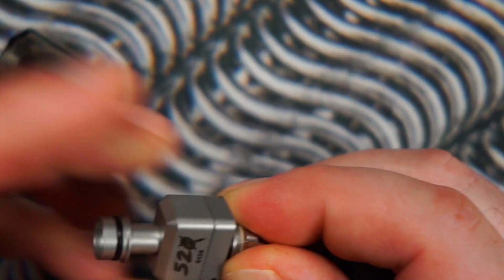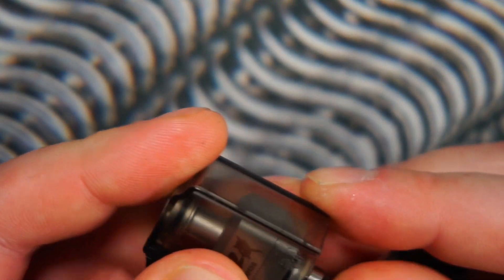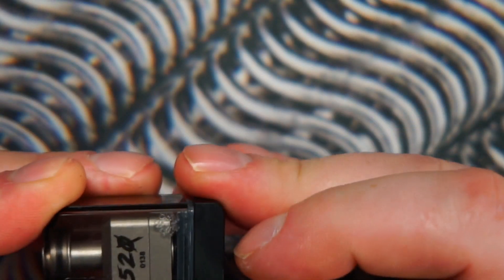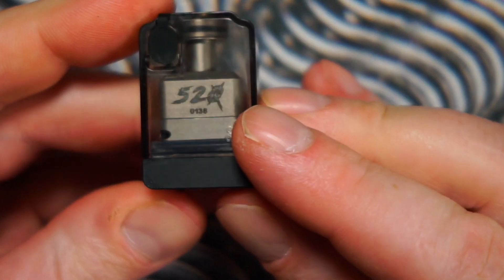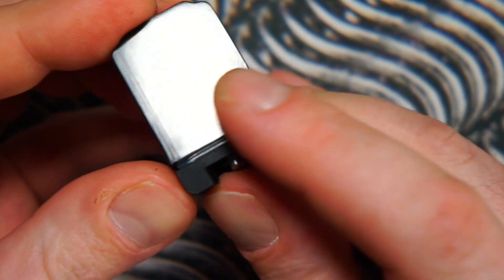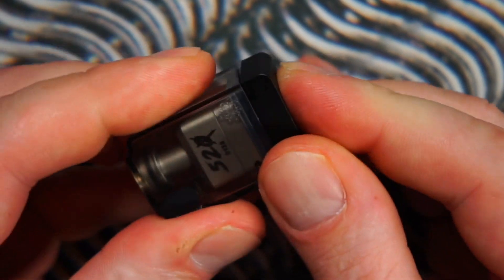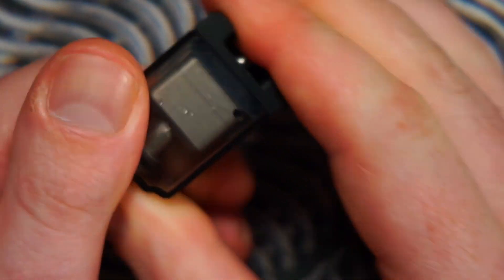We'll pop this back in, and that is how it looks all together. The body itself is plastic, but it's sturdy — it's not going to break on you, it's not flimsy. The build quality is very, very good.